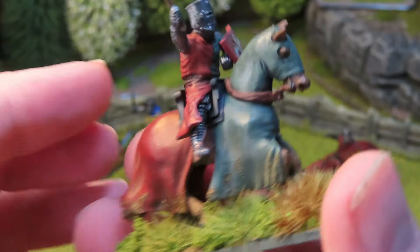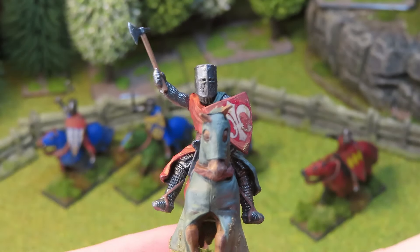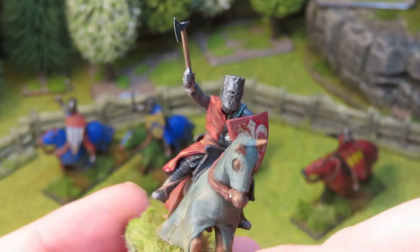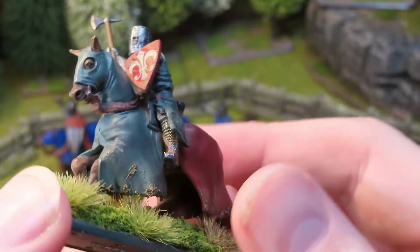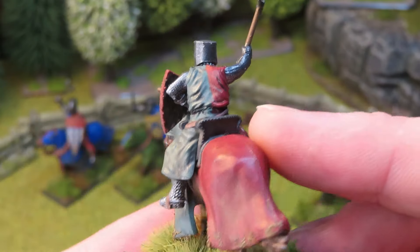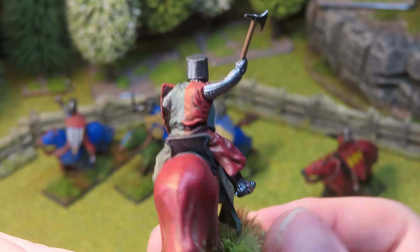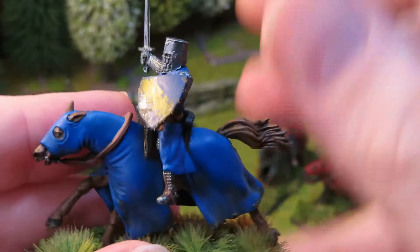This guy here with the axe — a different style shield to the previous knight — I decided to go for a half green, half red combination. What I like about these is the poses and the real action poses on the knights. Some are galloping into action, some are swinging weapons. This guy with an axe flying around his head is going to ruin someone's day! I like the patterns you can use — some are halved, some quartered. Again that's a Little Big Man Studios shield decal.